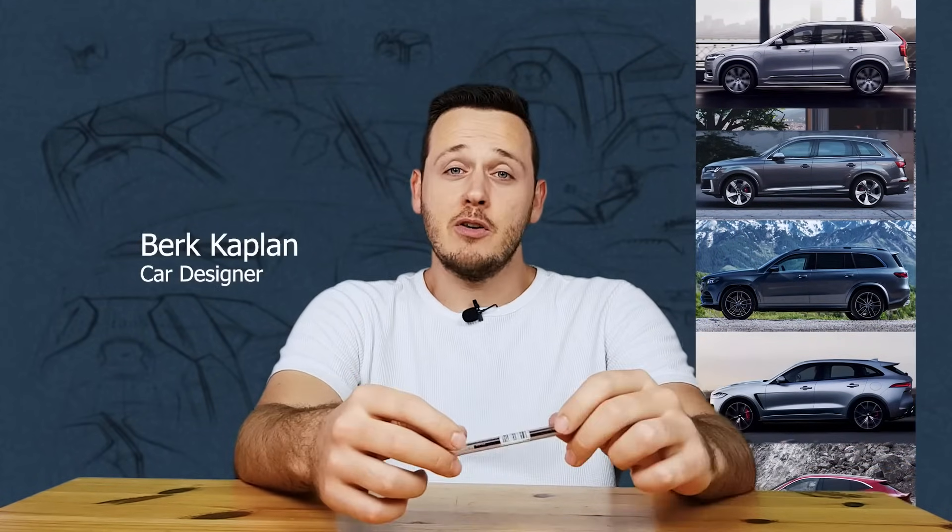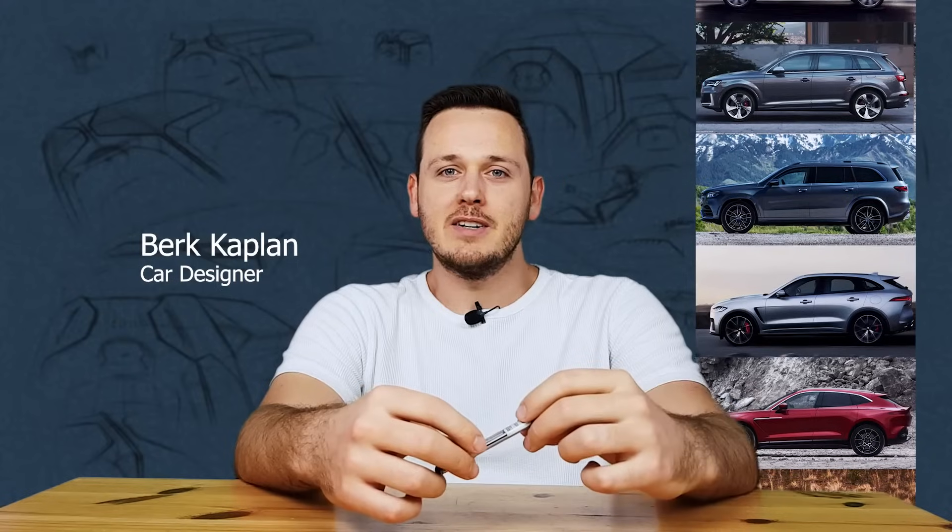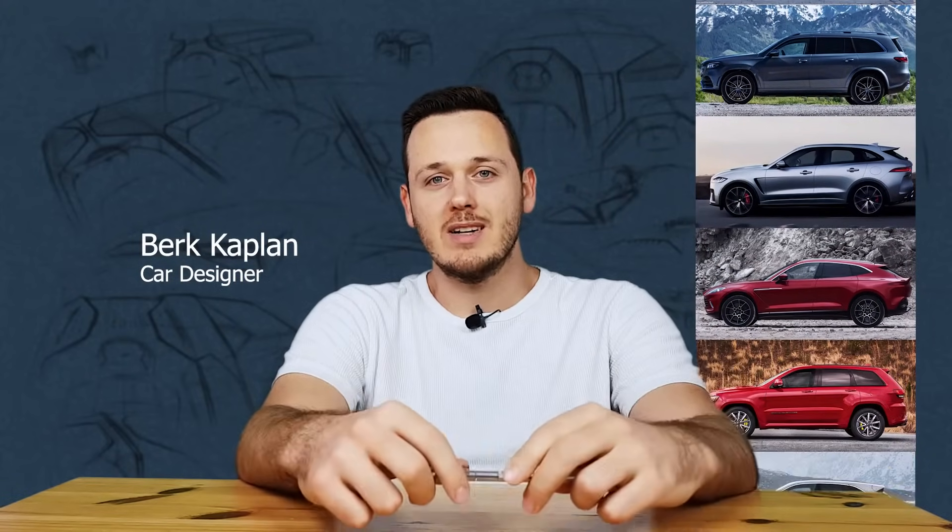Hello guys, welcome to another video. Today we're going to talk about the proportions of SUVs. I'm Berk Kaplan, a car designer, and I share my experience and knowledge here on this channel. So let's talk about why all these SUVs look similar. There are lots of SUVs — way more than this. I just picked nine SUVs to show you the similarities and the little differences between them and how important proportions are.